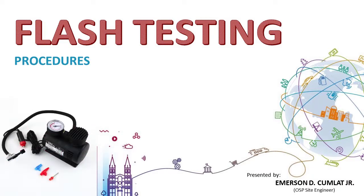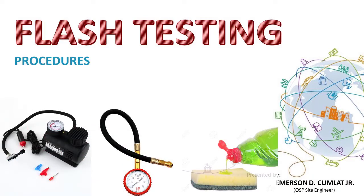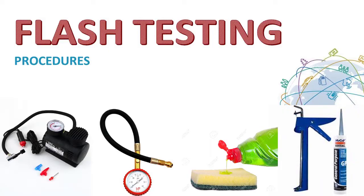Flash testing requires an air pressure source, a pressure gauge, a soap water solution, silicon sealant, and glue for repair.